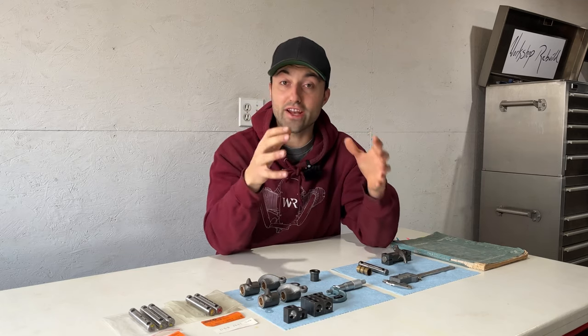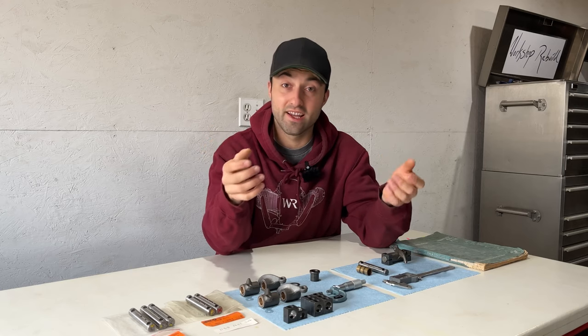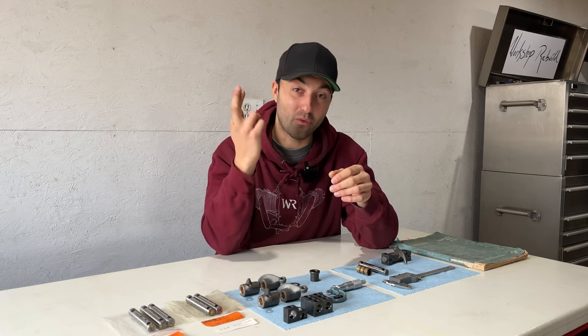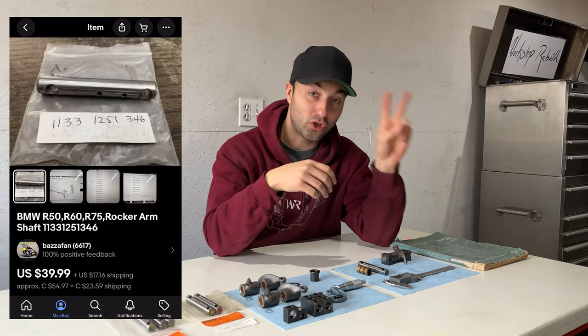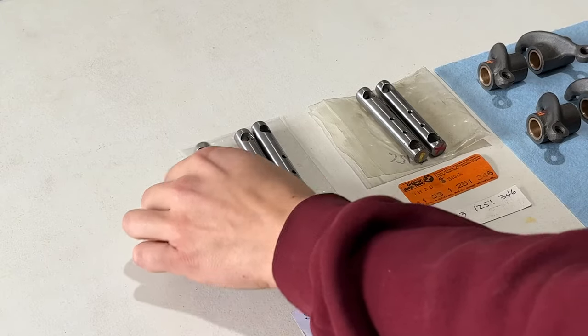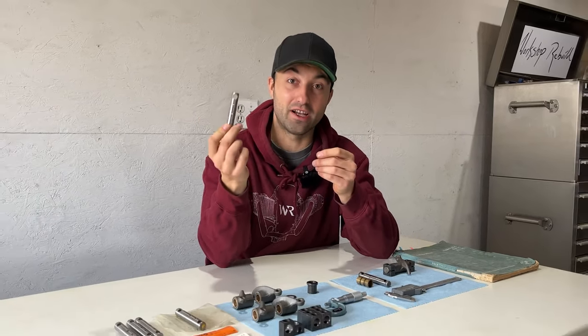So I set out to find some brand new rocker arm shafts online with an OEM BMW sticker, or even some new old stock parts that had been on a shelf for a long time, hoping they were in good condition. I found three in Sweden and got a pretty good deal for all three, then found two more in the US — so in total five rocker arm shafts, hoping four of them would be good to work with. It's actually harder to find these 14.5mm rocker arm shafts than I thought, so if you're having this issue on your bike, you might want to pick some up before they're no longer available.